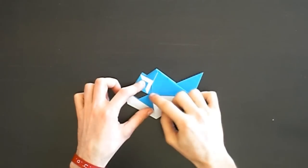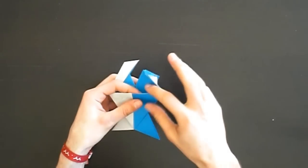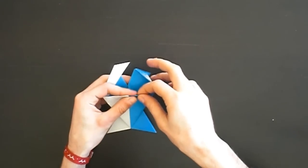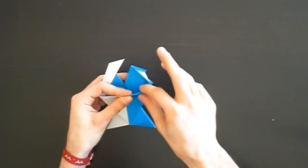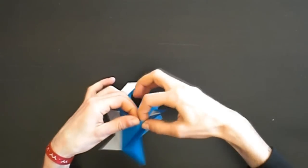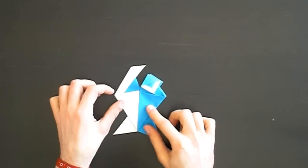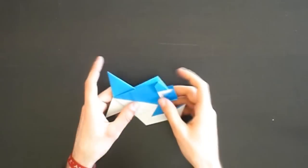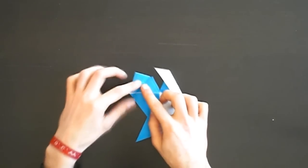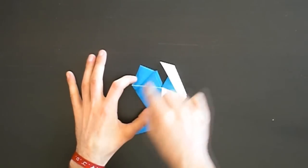You can do the same with the top part - open this eye part and make a mountain fold like this. The mountain fold goes from this point to this point where the valley fold ends.